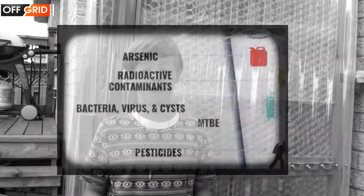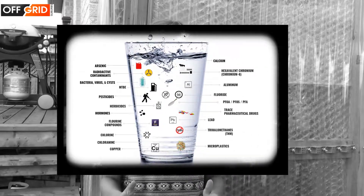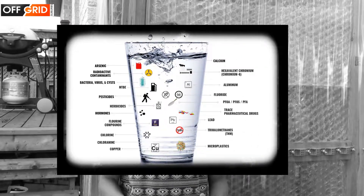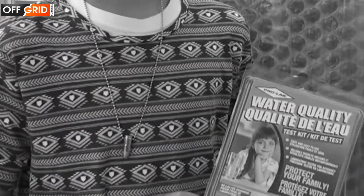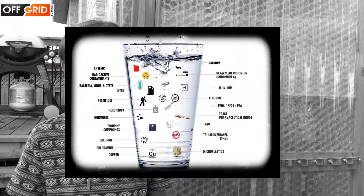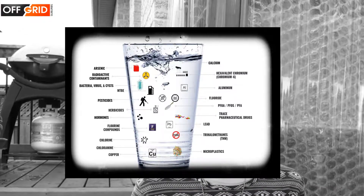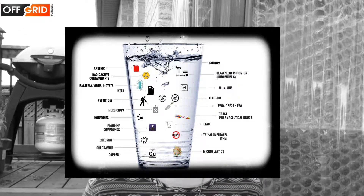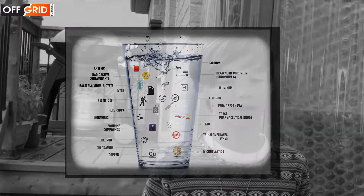But how do we know if the water has viruses, bacteria, cysts, or harmful chemicals? All the various tests on the market, like this one, are limited in certain areas, and therefore doing a complete test for everything is going to be very expensive. Treating the water just in case is the best approach.